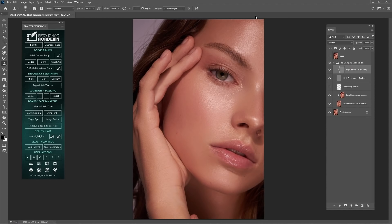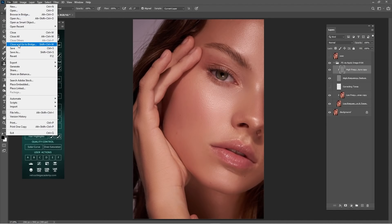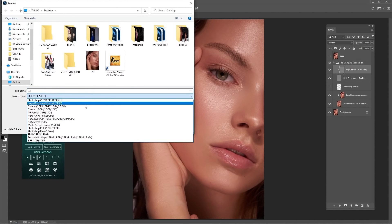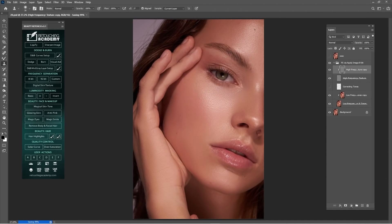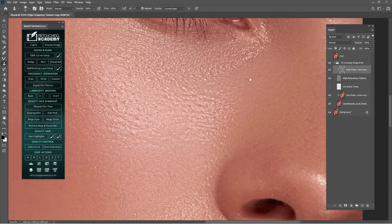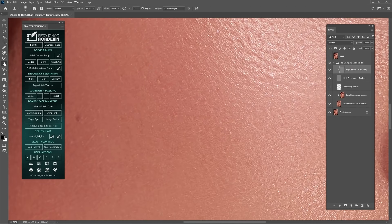One thing I want to tell you guys: every time you work on Adobe Photoshop that is not a legitimate copy, if Photoshop is crashing or the power goes off, you always have to save as a PSD. So let me save this as PSD — if my power goes off, my work will be saved. Thank me later for this.